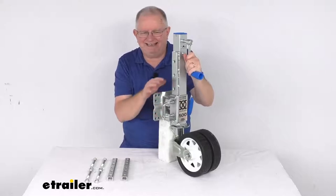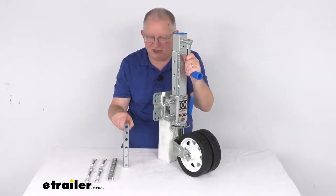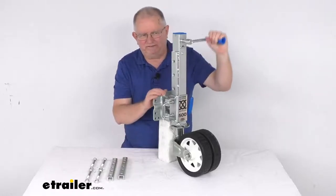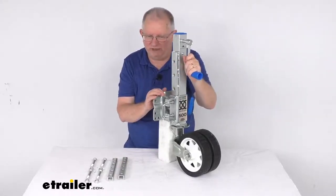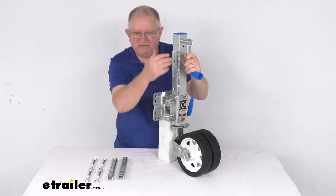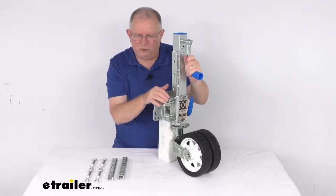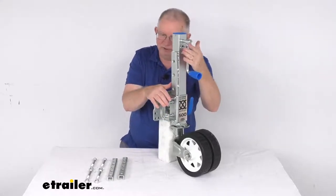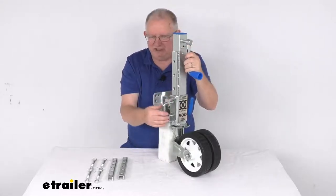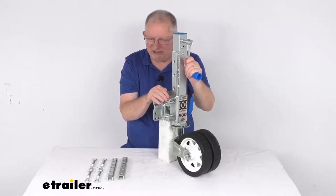A few specs: the application is for trailer tongues from 2 inches up to 6 inches tall. The usable lift — the amount of screw travel — is 10 and three-quarters inches. The total travel, when you add the four height adjustments providing 7 and five-eighths inches, gives a total travel of 18 and three-eighths inches.